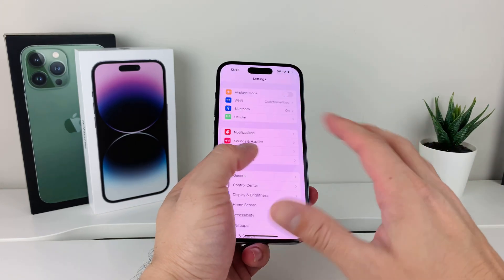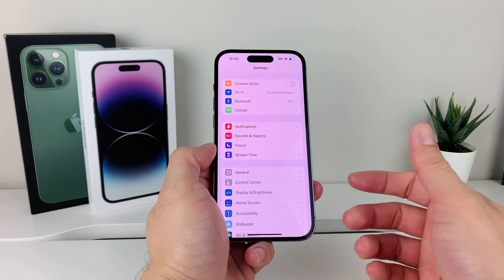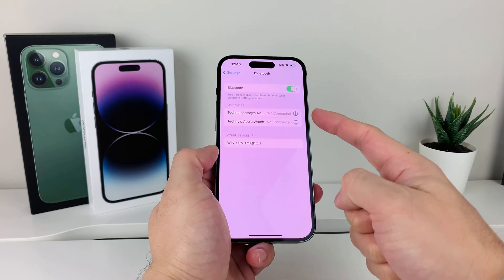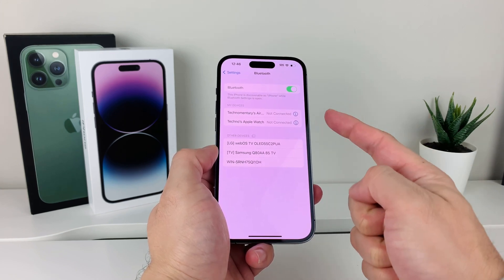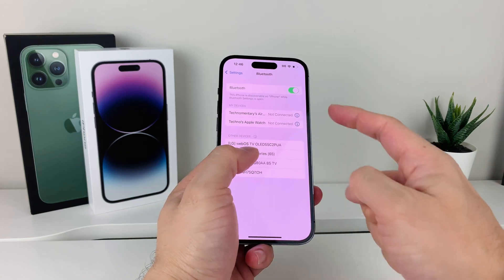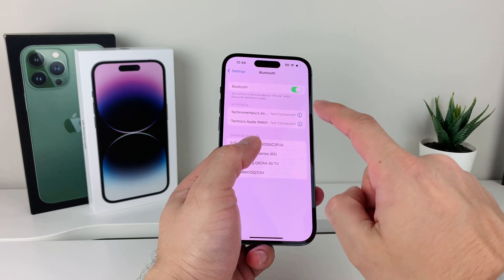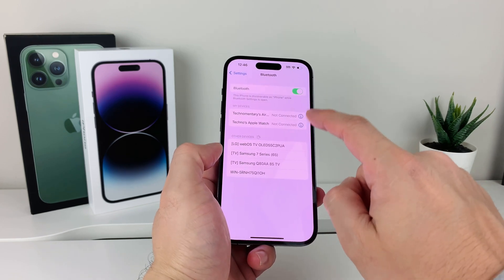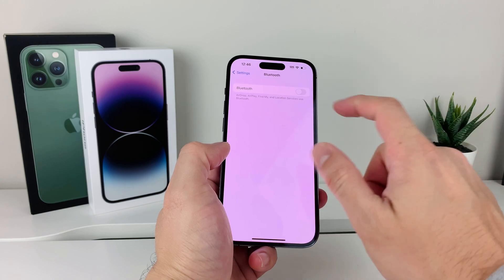After you've confirmed you're not using Focus Mode and the sleep schedule isn't affecting your alarm, the next thing to verify is your phone's Bluetooth connectivity. In Settings, go to Bluetooth and make sure your phone is not connected to any external Bluetooth devices. If the alarm goes off and it's connected to a speaker, it will redirect the alarm sound there and you won't hear it. Click the info icon and forget the device, or simply turn off Bluetooth completely to verify it's not connecting with anything.